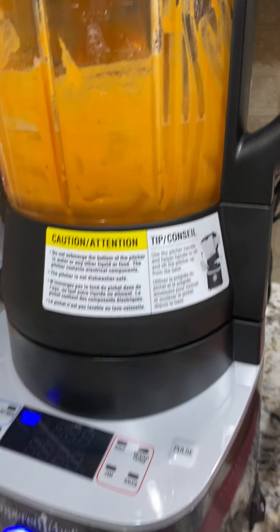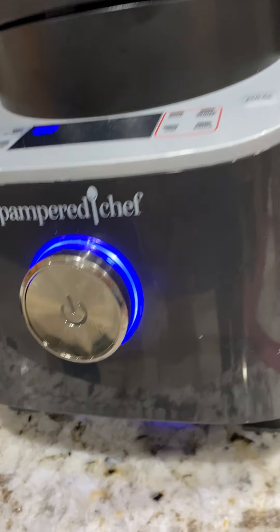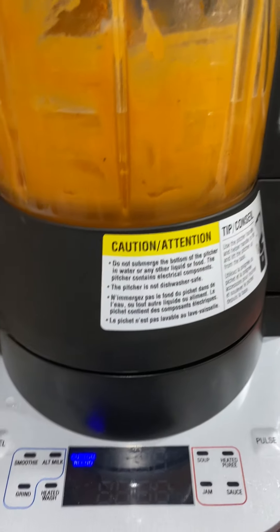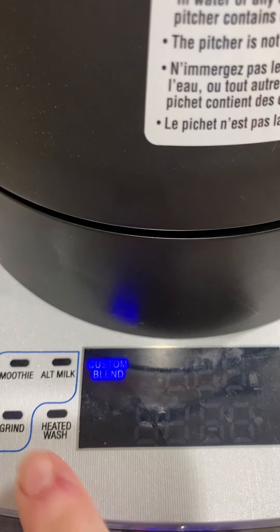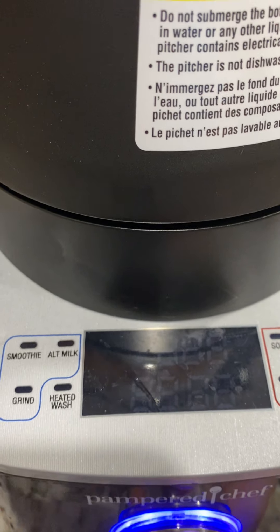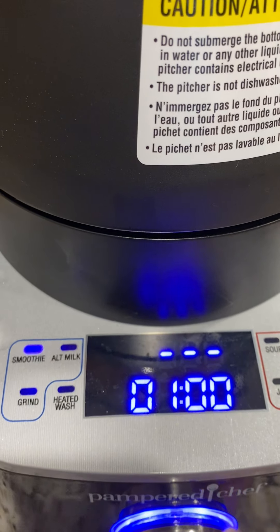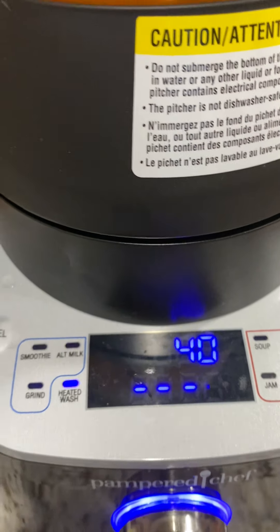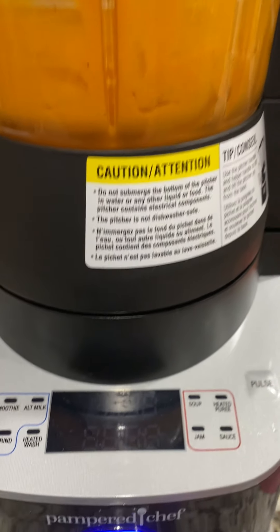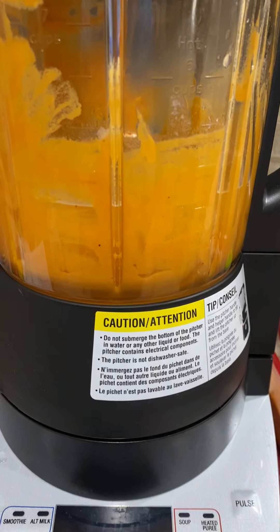We need to put the lid on and secure it — it kind of locks in place. I'm gonna flip it on and close my dishwasher. We need to put it on the heated wash setting, which is right there. Then you just push it in. It's gonna get loud, just so you know.